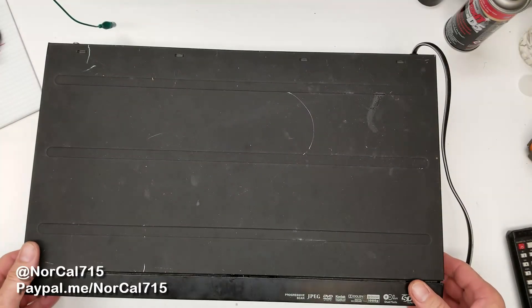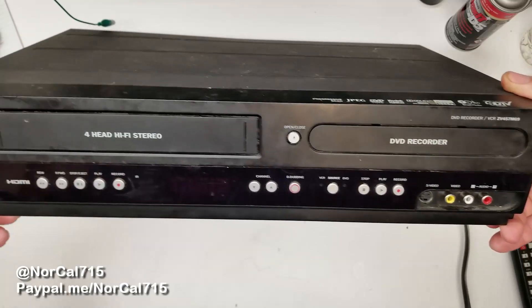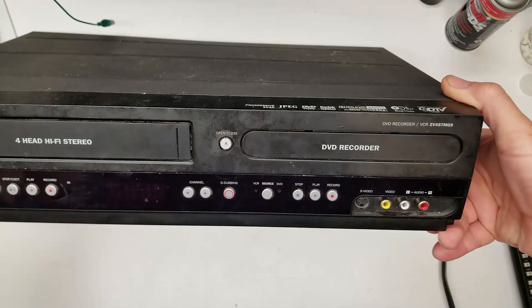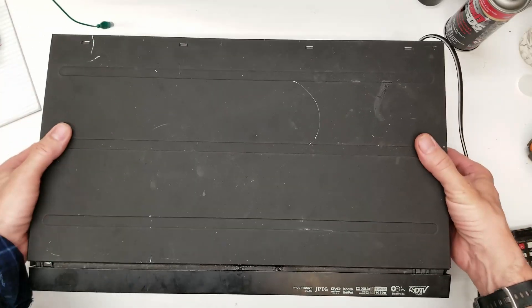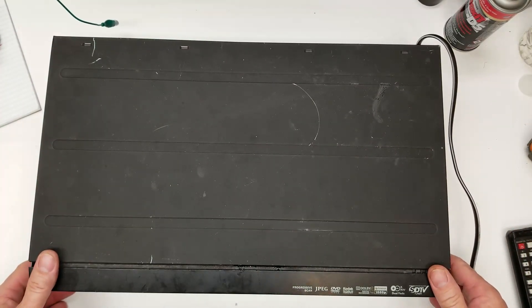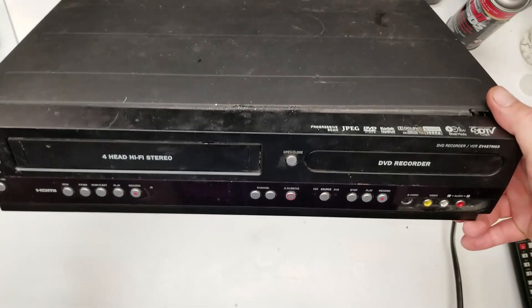Hello and welcome back to NorCal 715. Today I have on the bench this Magnavox VHS player and DVD recorder, model ZV457MG9. This unit was brought into me — cover's already off — and before I remove that cover I'm going to test it and see if I can figure out what's going on and why this customer brought this in to be repaired.